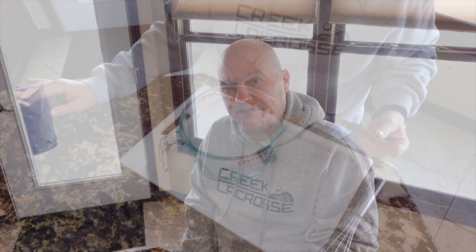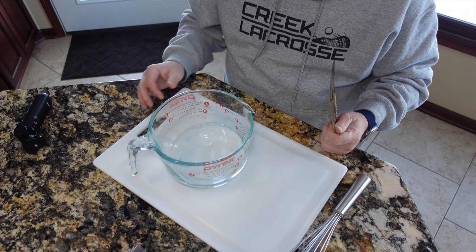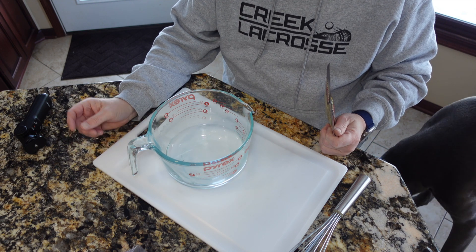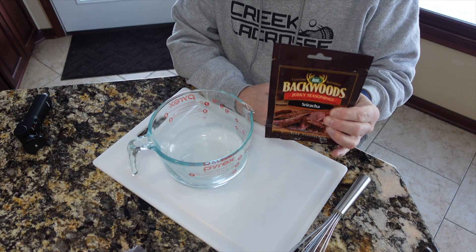Last time we did jerky I used some pre-done marinade just from the store. Today I'm going to use LEM — this is their Sriracha pre-made seasoning that comes with the cure and everything. In this next clip all I'm doing is mixing the marinade just like the instructions say on the package. I believe it's two and a half cups of water, and I'm just going to whisk that together and go from there.